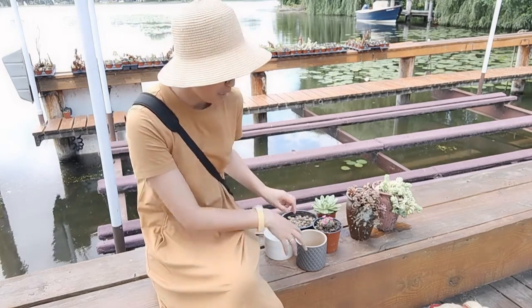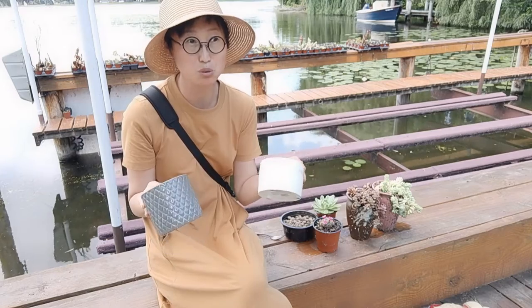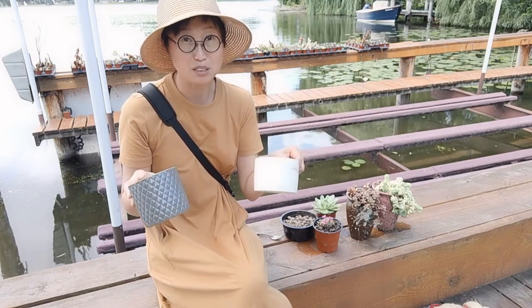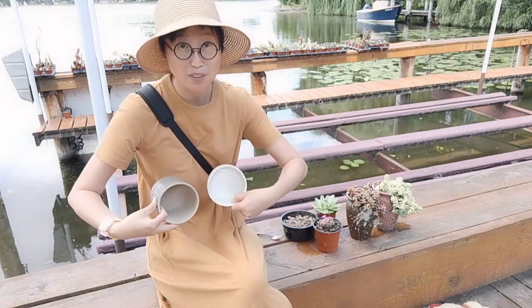Hi, welcome to my channel, The Witch Succulents. This is Wei. In this video I would like to share how to repot succulents with some unique plants. Look at these two plants — they are actually candle holders. A friend of mine asked me to grow and repot some succulents for her in these candle holders.